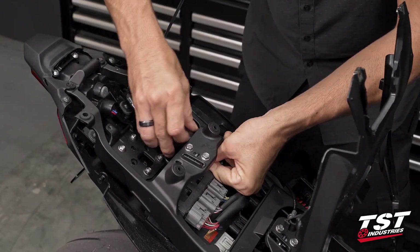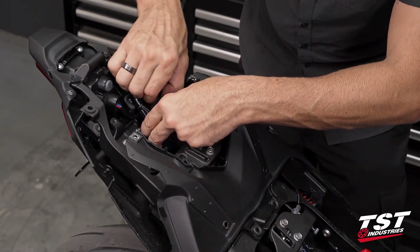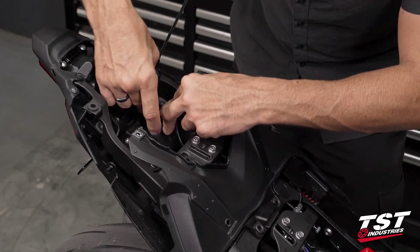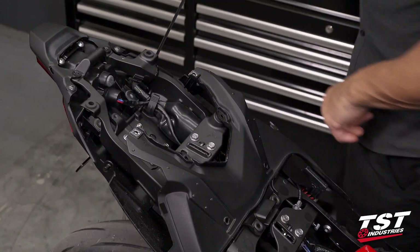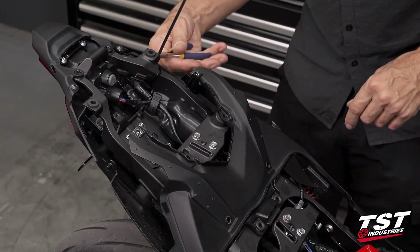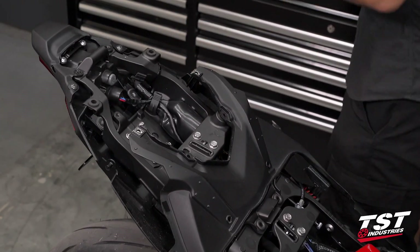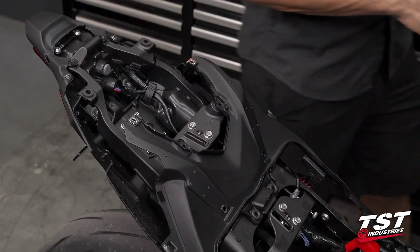I'll rerun all these harnesses through the guide clip. Everything's looking good. I only used one wire tie here, and I believe that'll suffice on this particular bike. Let's start putting some panels back on.